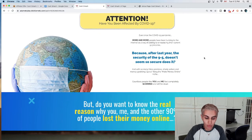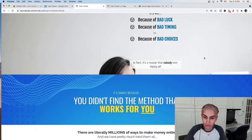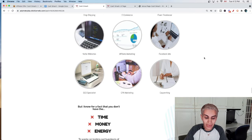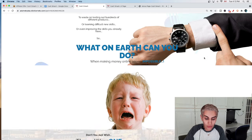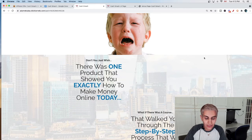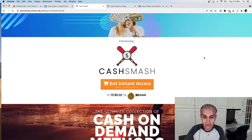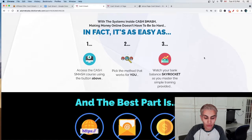Cash Smash Model number four is going to show you how to make money from Quora, which is an underground way of making money online that's very popular nowadays. Cash Smash Method number five is going to show you how to get into digital product creation, which is huge and can actually make you richer. Cash Smash Method number six is going to show you how to do online surveys — not just casually, but professionally.